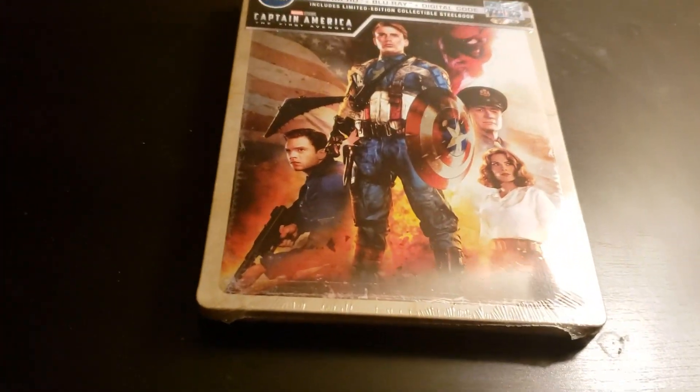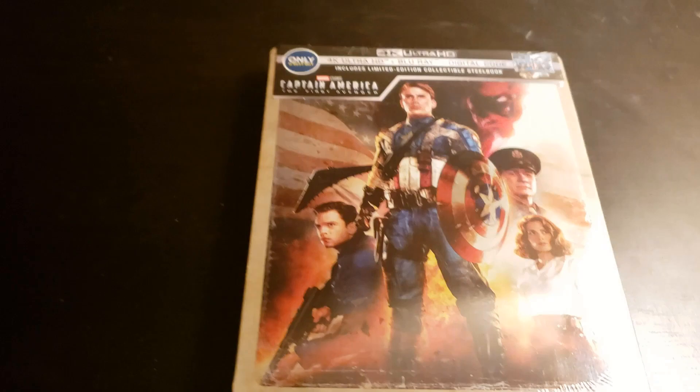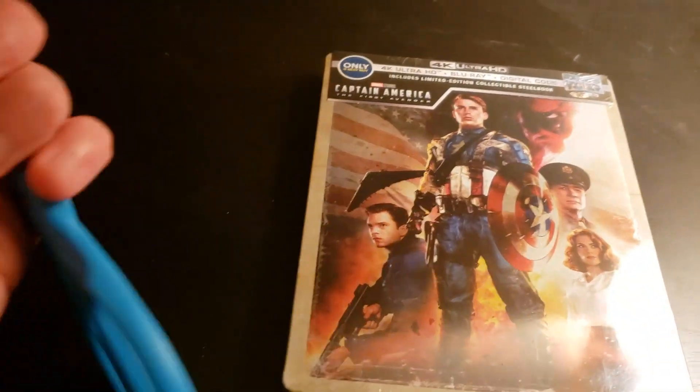So yeah, I just realized I don't have any cutting material. Alright, I'm back with some cutting material — kid scissors, like usual.